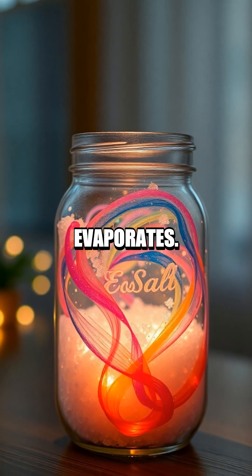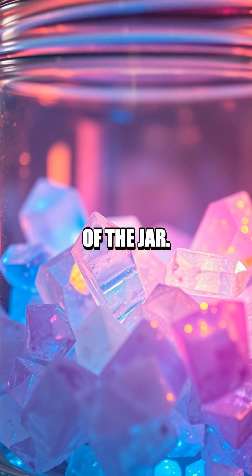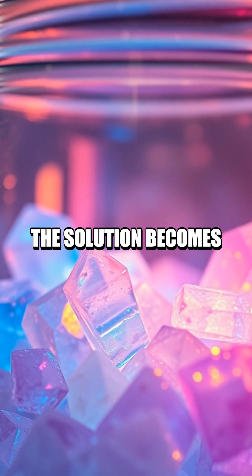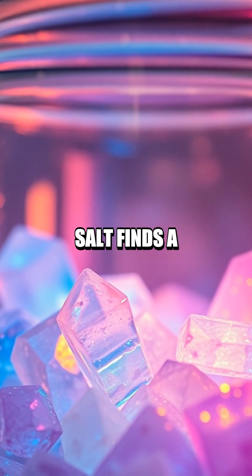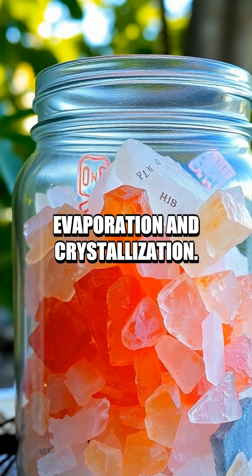As the water evaporates over a few days, beautiful crystals will start to form on the bottom and sides of the jar. This happens because the solution becomes supersaturated and the salt finds a place to crystallize, demonstrating principles of evaporation and crystallization.